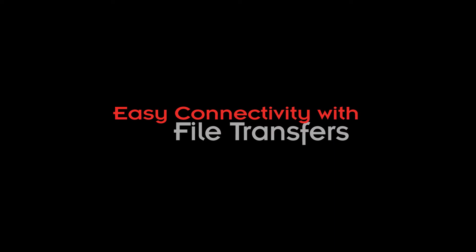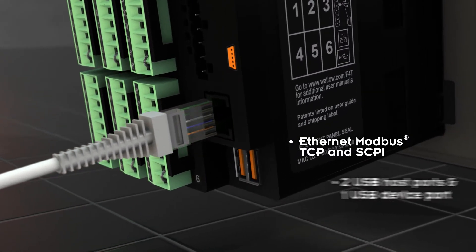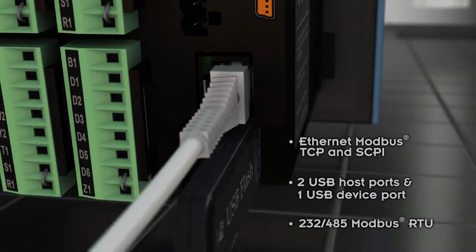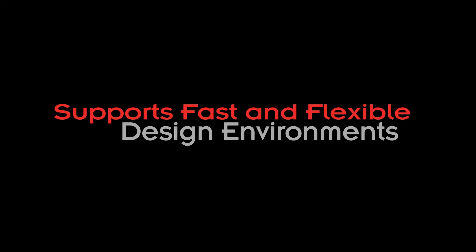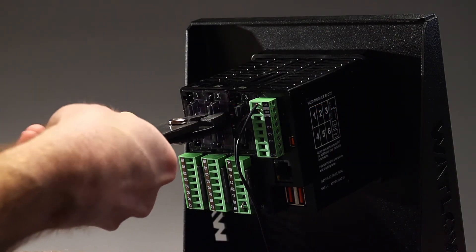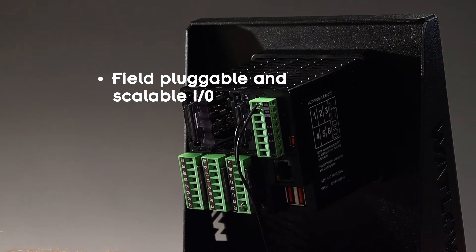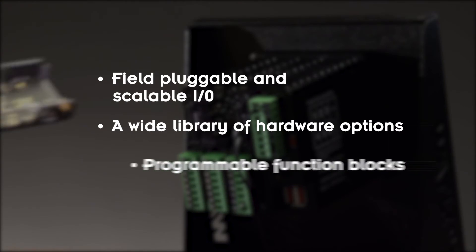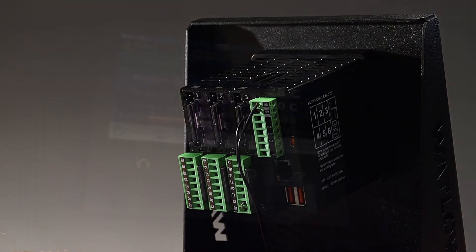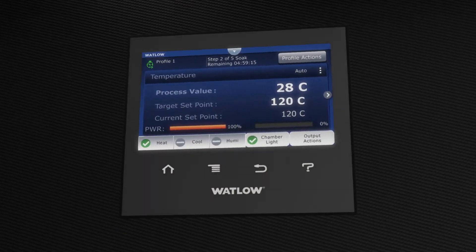Easily connect the F4T to your system and access data through a variety of communication protocols. The F4T rapidly adapts to the changing requirements of your thermal system with field pluggable and scalable I/O, a wide library of hardware options and programmable function blocks. An optional flush mount adapter provides a safe and clean look.